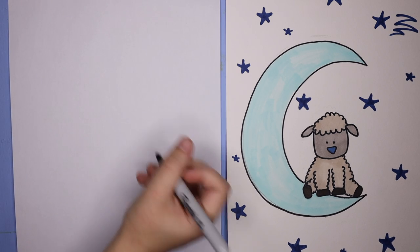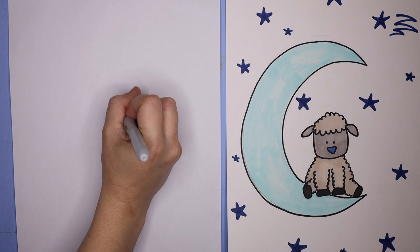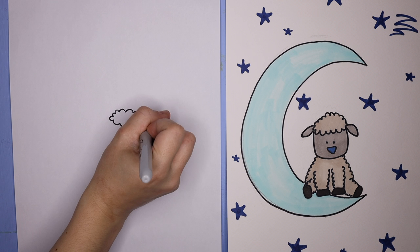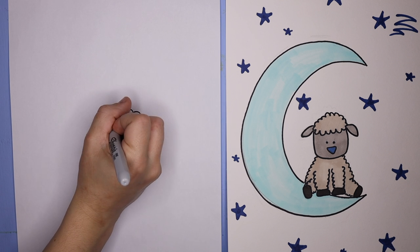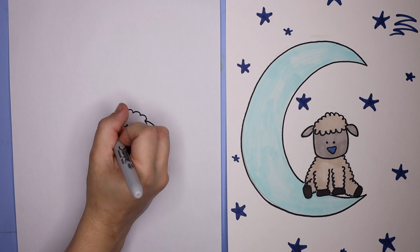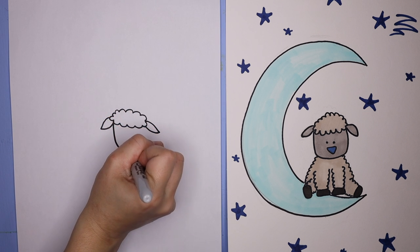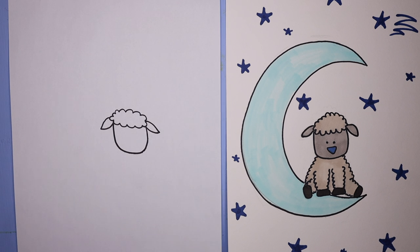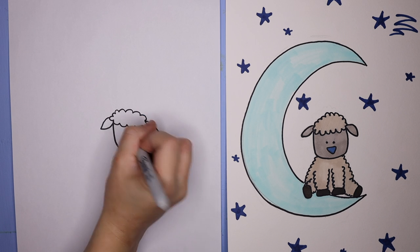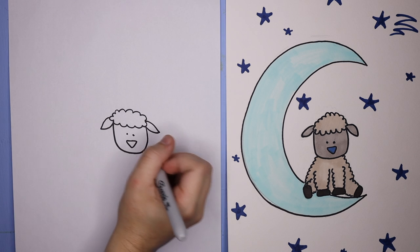So for our little sheep on the moon, we're just going to start with the top of the head first — we can just make a little cloud. And then we're going to make the little ears. On each side of the cloud, you can just do a little leaf shape. Then for the bottom of the face, we can just do a nice big U shape, or you can make it circular however you would like. Then for the nose, I did a little upside-down triangle, and then two little dots for the eyes.